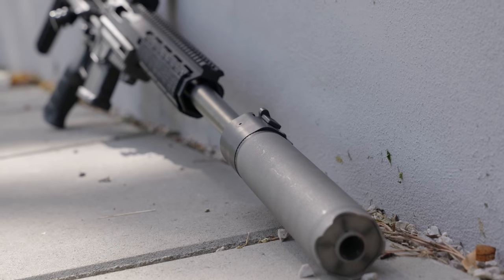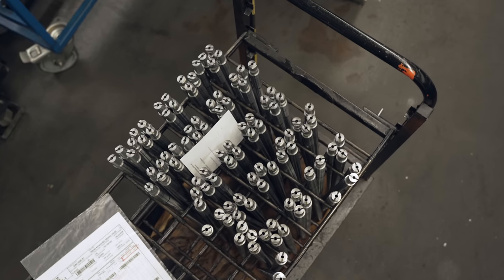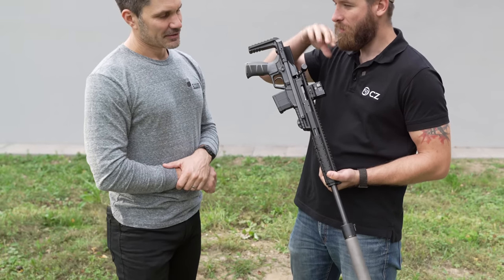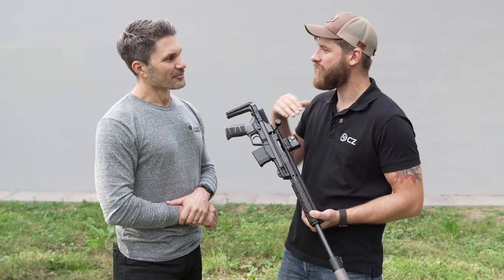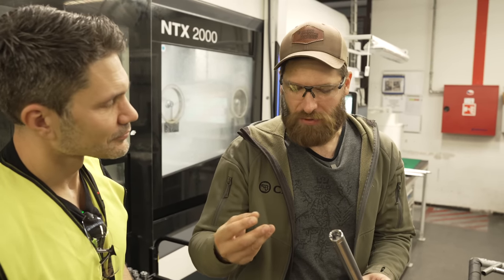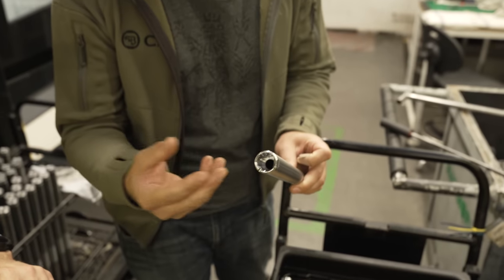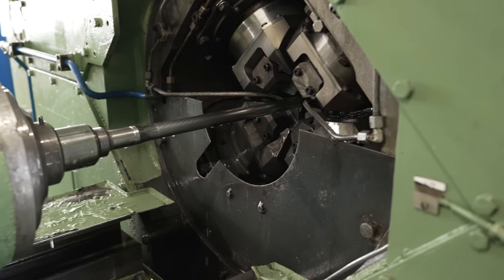Talk to me about the barrel, because we did a factory tour and I saw the cold hammer forging process and the barrel manufacturing you guys do on-site — the attention to detail is amazing. With the whole CZ600 family, it's actually the first rifle CZ ever manufactured with the locking mechanism incorporated into the barrel. The bolt is directly locked into the barrel, not into the receiver. In previous rifles, locking of the bolt was done into the receiver with the barrel screwed on. Now the locking lugs are made directly in the barrel, which improves the whole system, accuracy, and safety. When you put the bolt in and lock it, it's all one piece.